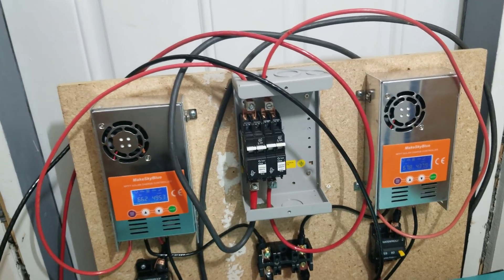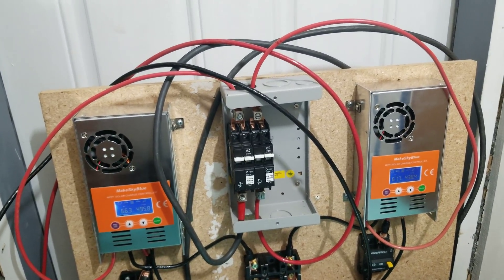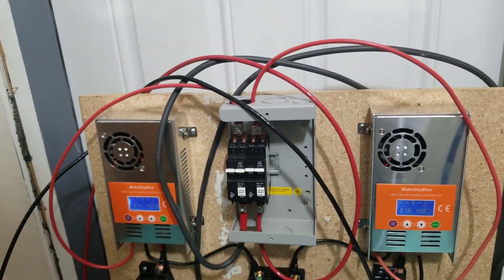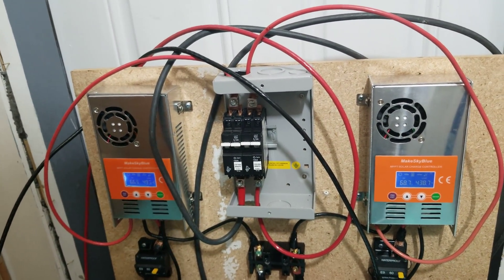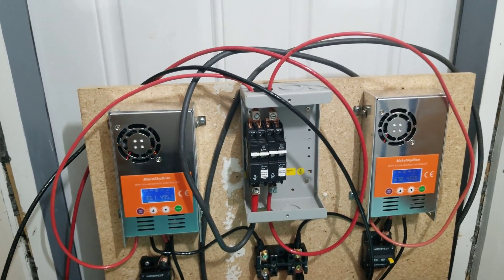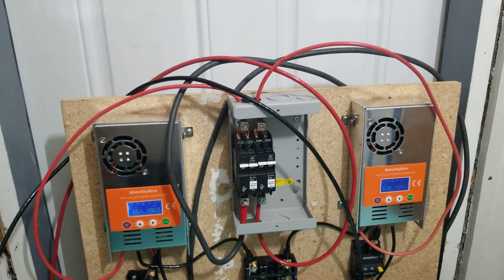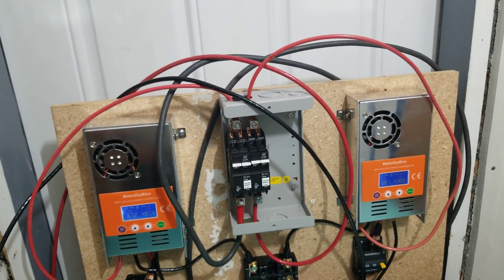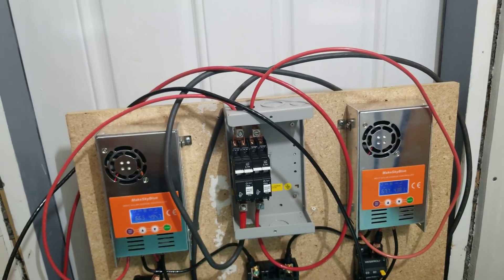There's a huge difference between PWM and MPPT — these controllers are excellent, and I should have made the switch a long time ago. It's really nice not hearing my fans spin up and down constantly, because the voltage on a PWM controller is basically just on/off, on/off. So it's pretty cool.